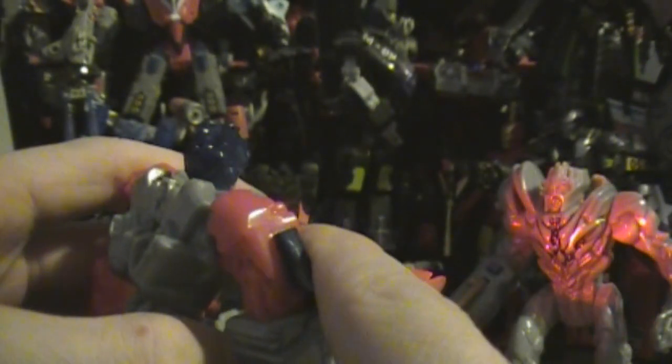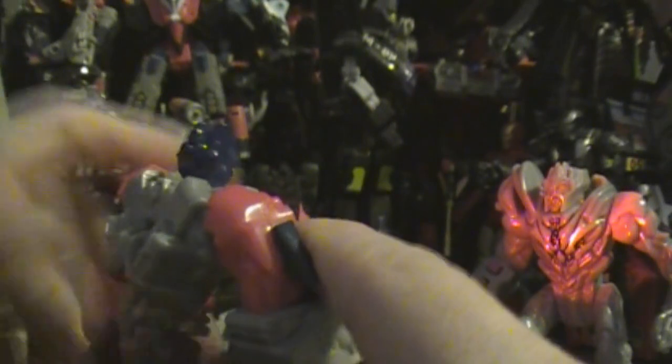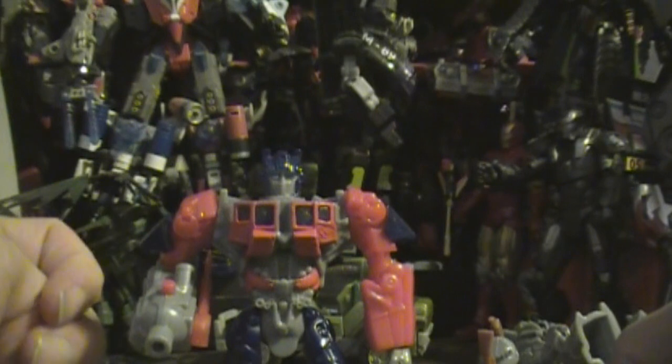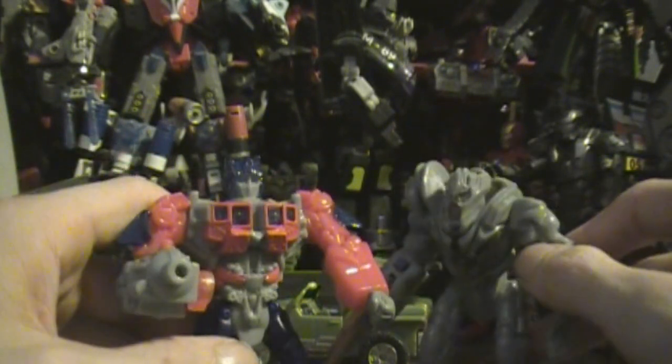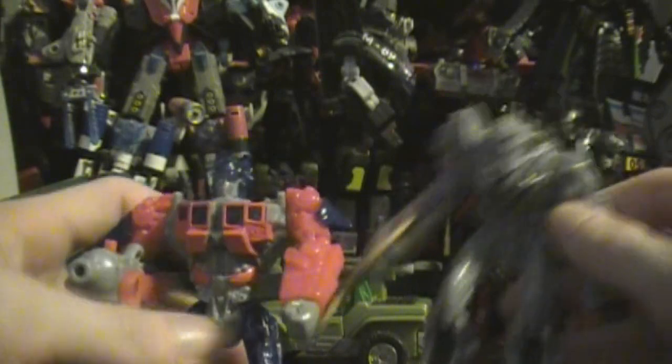The fallen shall rise again! Not today, Decepticon. I am Optimus Prime. You can recreate the forest battle using all the Decepticons — Starscream, Megatron, Blackout, and Optimus Prime. You can recreate the forest battle pretty well between these guys.